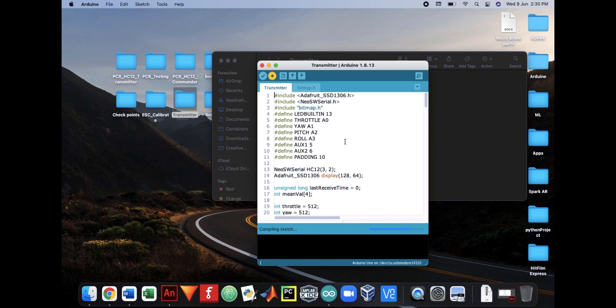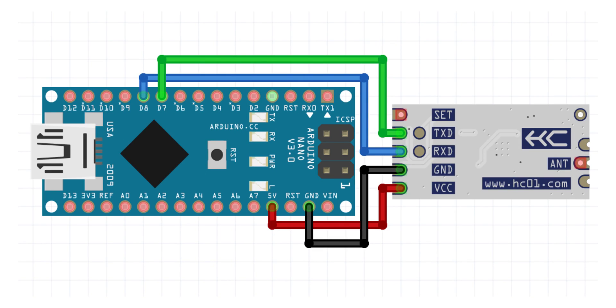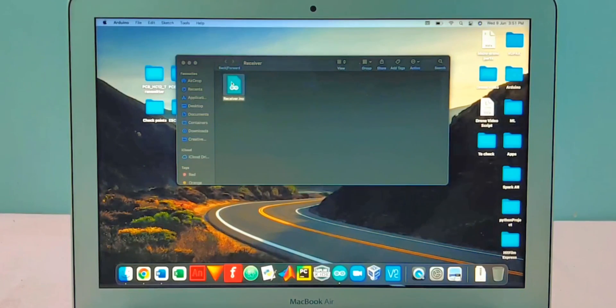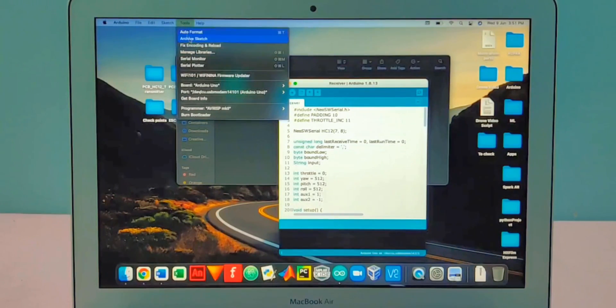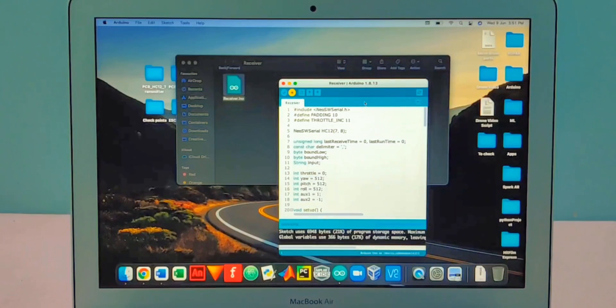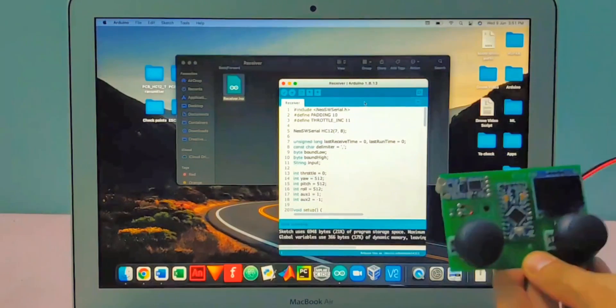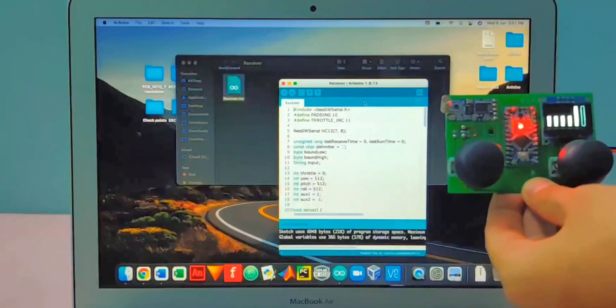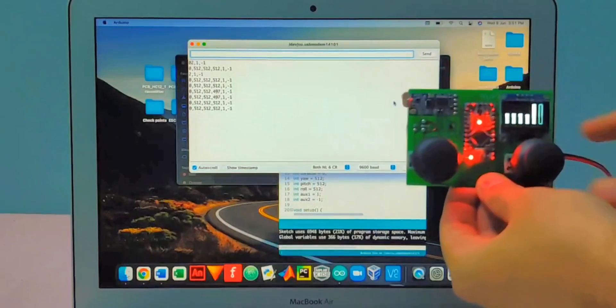To test the transmitter, get another Arduino board and another HC12 module. Wire them as shown and upload the Arduino code inside the receiver directory. This code is just to check your transmitter — it is not the actual drone code. Feel free to use it as a template for other projects using the same transmitter. After uploading, open the serial monitor and turn on your transmitter. You should see the joystick and button values printed on the serial monitor. You can also perform a range test with the same setup.